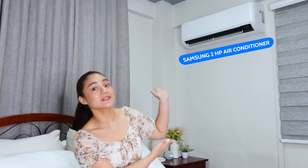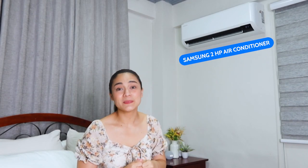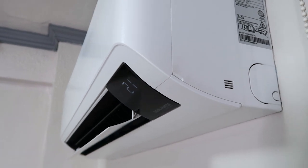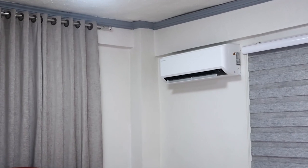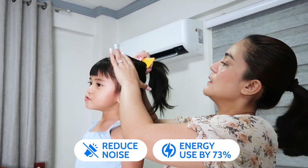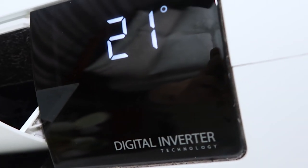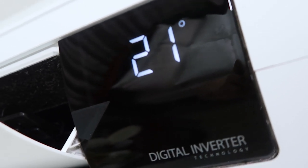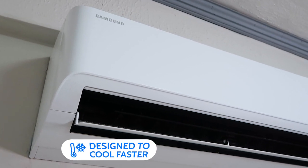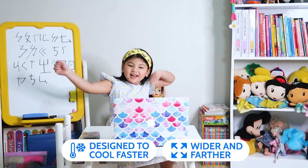We chose the Samsung 2 HP air conditioner because the brand is known for its comfort and convenience. Did you know it can reduce noise and energy used by 73 percent? That makes us save money every day. With highly energy-efficient Digital Inverter Boost technology, it maintains the desired temperature with less fluctuation.